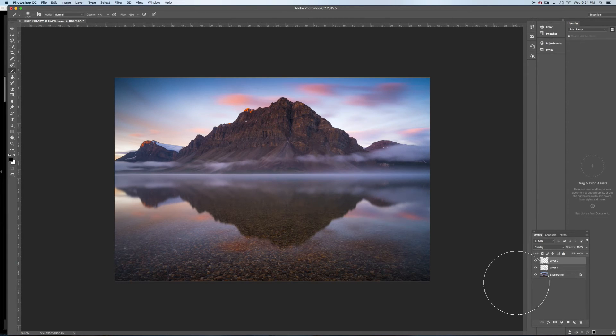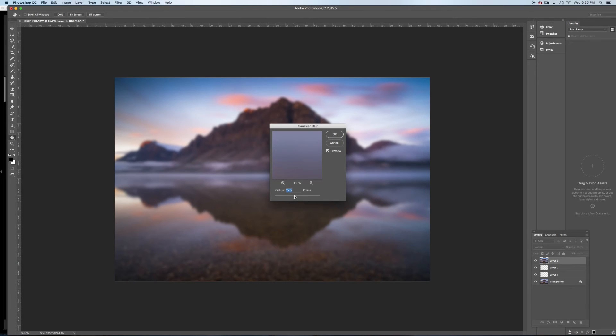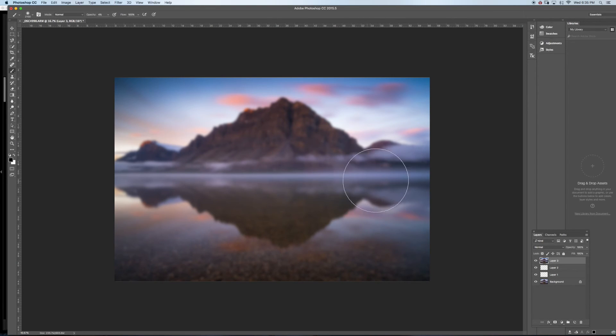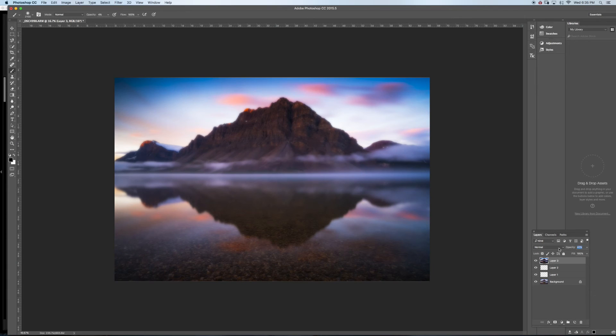I'm gonna make a new layer with everything underneath using Alt+Cmd+Shift+E, and give the image a glow effect. The trick is to apply Gaussian blur at 27.5 pixels, click OK, then do a brightness and contrast adjustment — crank the contrast all the way, brightness just a bit. Then bring the layer opacity down to about 9-10% for a subtle glowy look.